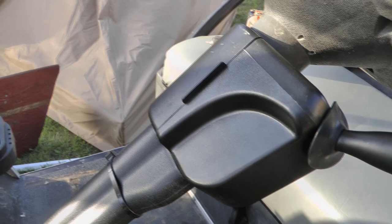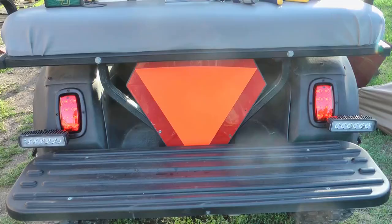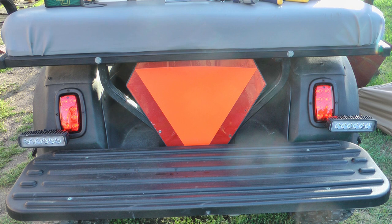And there you go! Hope the video was helpful — appreciate a thumbs up. Subscribe if you're not already subscribed, and please tell your friends about my channel. Thank you very much.